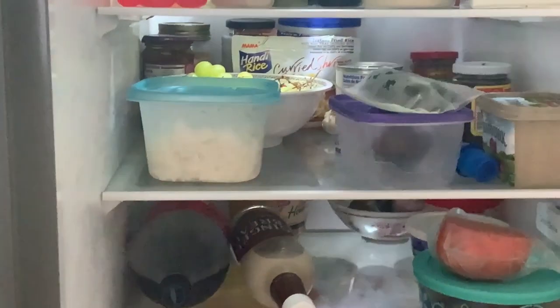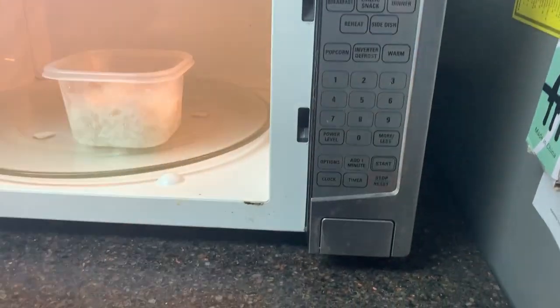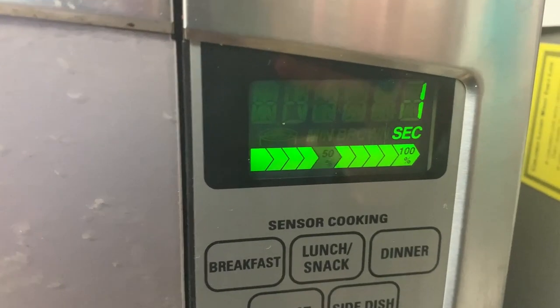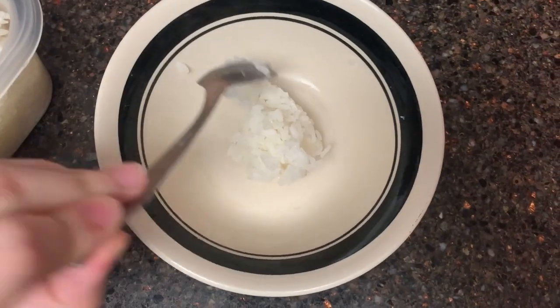Lastly, make your rice. I'm using leftover rice, which I didn't want to make from scratch. But normally, I would just wash the rice and put it in the rice cooker. Now that everything's cooked, plate to serve and enjoy.